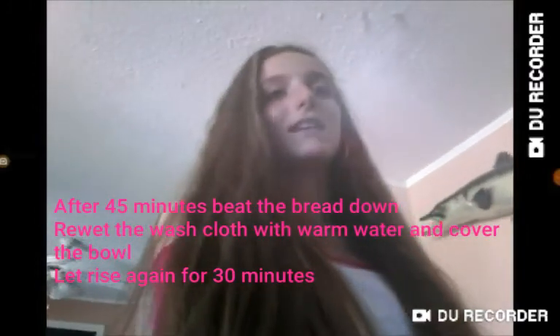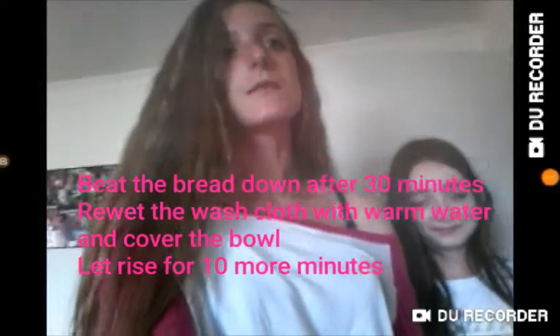We have the two washcloths over them, so we're just going to put them on the table to rise for 45 minutes. Okay guys, so it's been 45 minutes. We're just going to beat them down — you just kind of squish it. Then we're going to let it sit for another 45 minutes, but you have to take your washcloths and rinse them with hot water again to cover it up. So it's been 30 minutes — now we're about to do the same thing and then let it sit for 10 more minutes and then we'll come back.